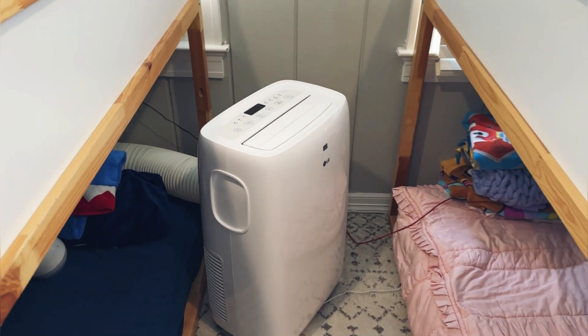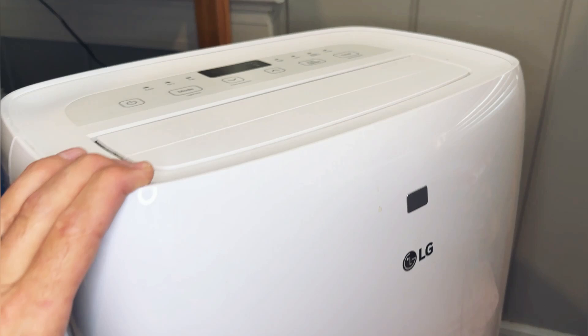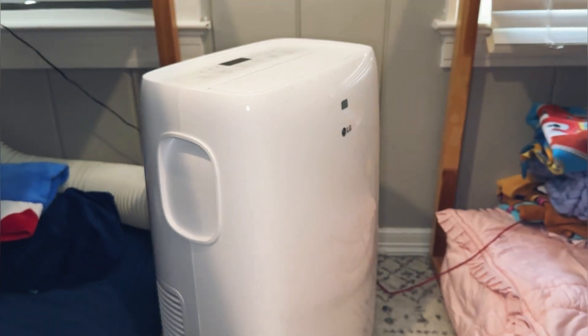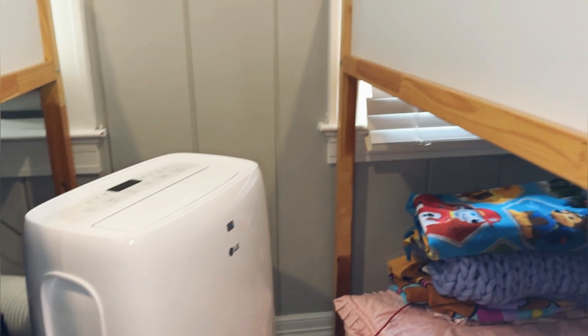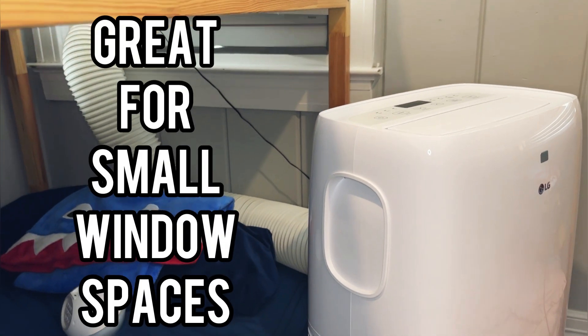Hey guys, let's go ahead and do a two-year use review today of this LG portable air conditioner. We've got this thing set up in our kids' bunk room here, and this is actually really awesome for us because, as you can see, the way this room is set up, we didn't have any availability to put in a traditional window unit because of the access and the bunk beds blocking the windows.